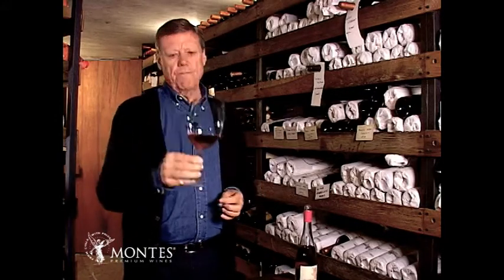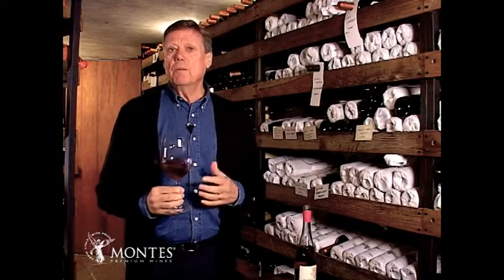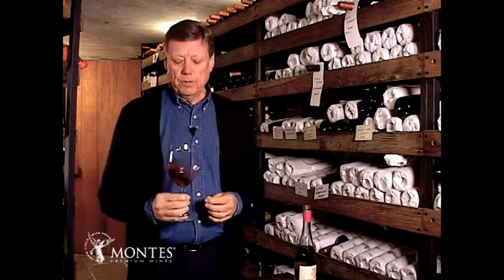You can see the color — it's a very pretty rosé color. The wine is very complex in its flavor; it's very fruity, very flowery. I get the remembrance of red berries in general.